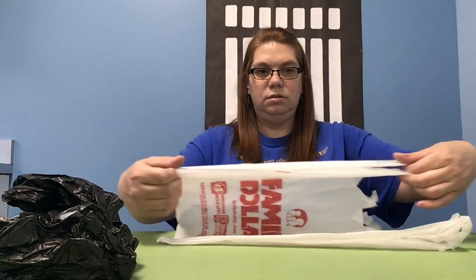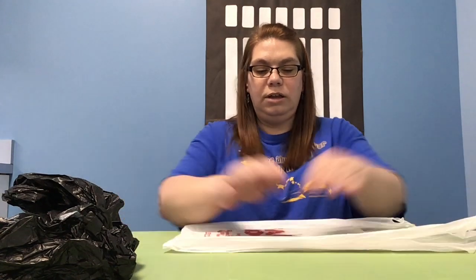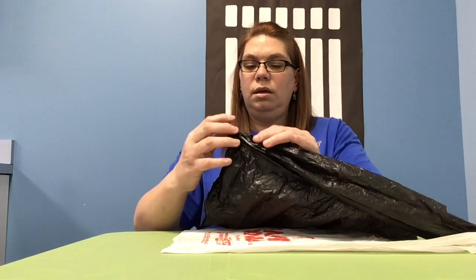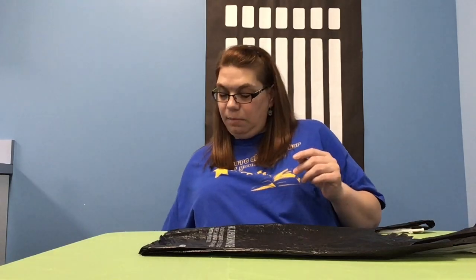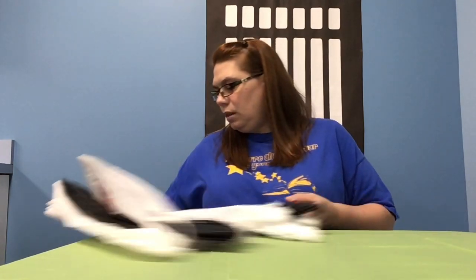The beauty about these bags is sometimes they have a nice little loop. Put your finger in there and just get it nice and straight. That's our first one. Our next one we're going to do the same thing. The beauty of library videos is I already did the others, so I'm going to try and keep them in different colors so they're easier to see as we wrap and roll.